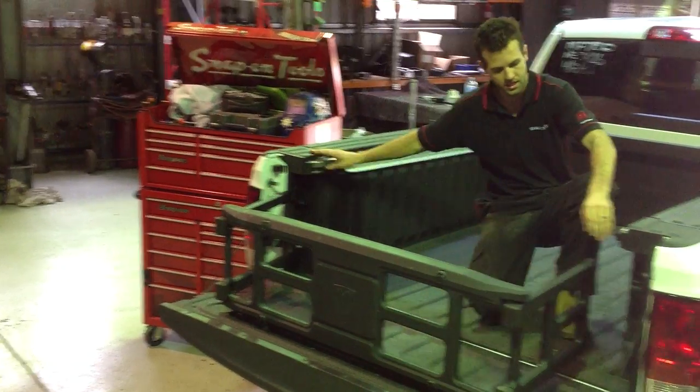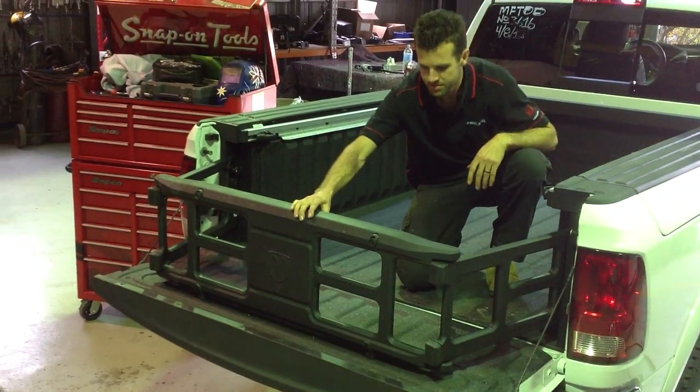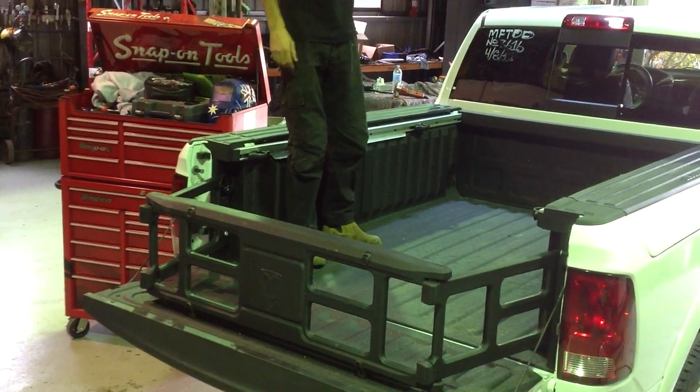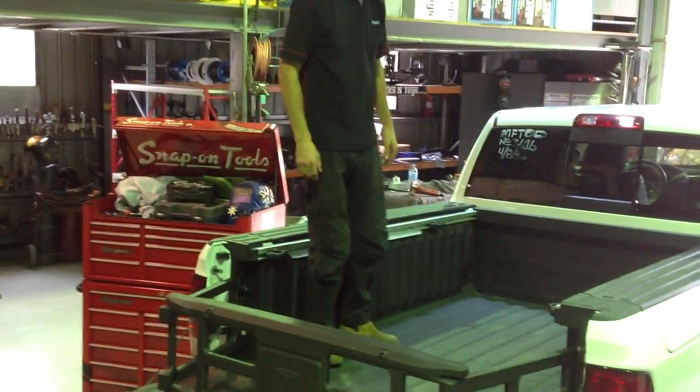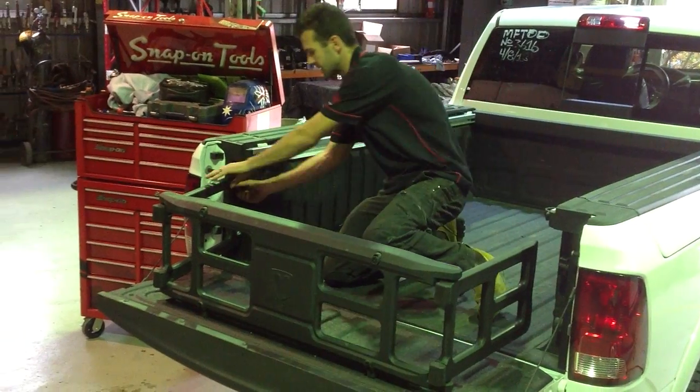Simple to use. A simple handle just clips over on each side and it's in place. Perfect for motorbikes or anything that you want to extend the length of your tub for. Just undo the handles and it clips back out.